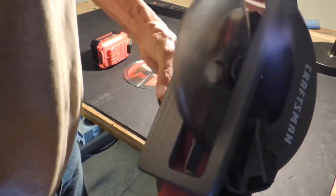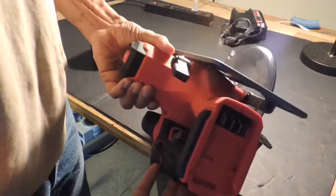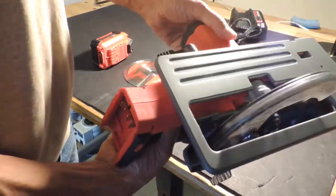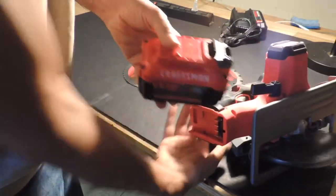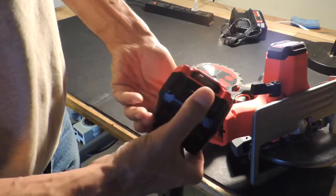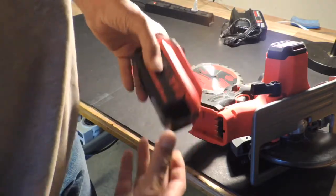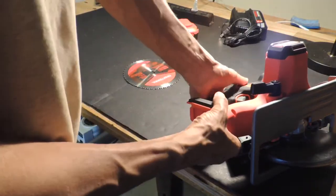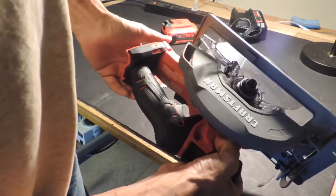One of the first things you'll want to do when setting up one of these is make sure there's no power source. This is a Craftsman — a 20 volt Craftsman — and it needs a separate rechargeable battery: a 20 volt lithium-ion battery. Make sure the battery is not connected to the saw when you're changing blades. You never want it powered when changing blades.